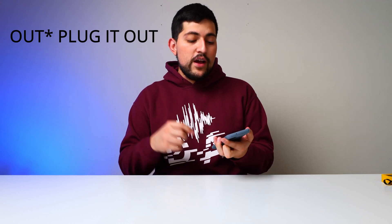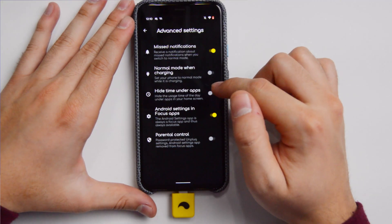Whenever you plug it in — I plugged it into my Pixel 4 — you don't get access to those apps. There are some apps that you get access to automatically, such as the phone and the camera. You can even block messages, but phone and camera you have to access all the time — you cannot block them.